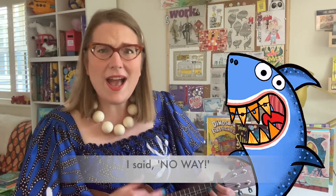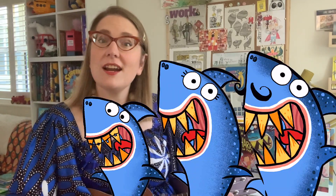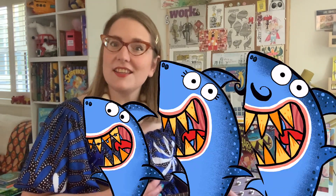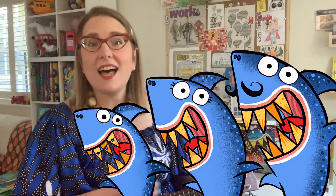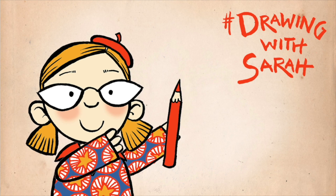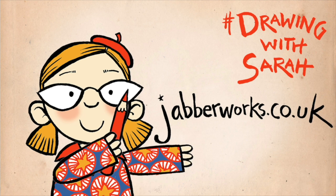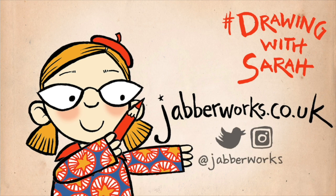I said, no way! Help, help, there's a shark in the bath! Help, help, there's a shark in the bath — there's a shark in the bath and he's having a laugh. Help, help, help! Thank you for watching Drawing with Sarah. You can find lots more fun drawing activities on my website jabberworks.co.uk, and you can follow me on social media. See you next time!